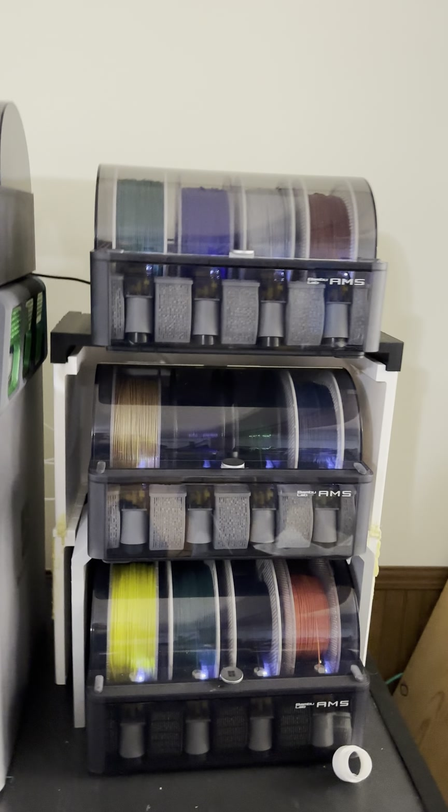I'm so happy. Hallelujah baby, hallelujah! 16 colors — or materials, whichever way you want to look at it. Love you, bye!